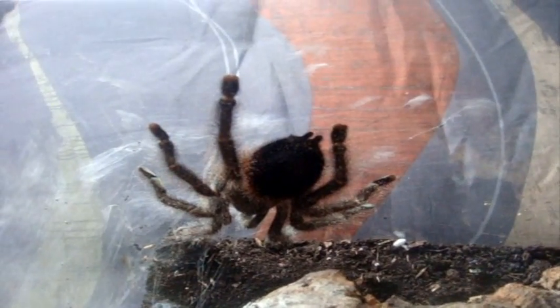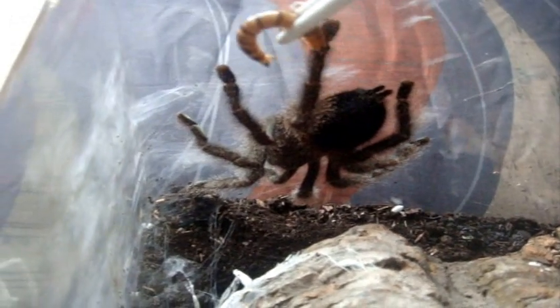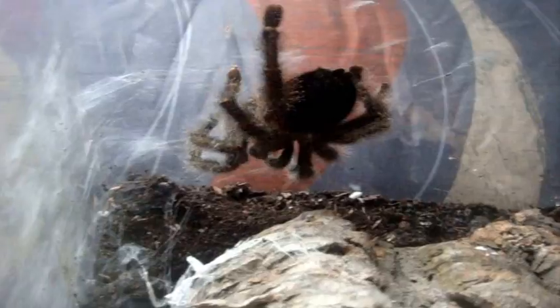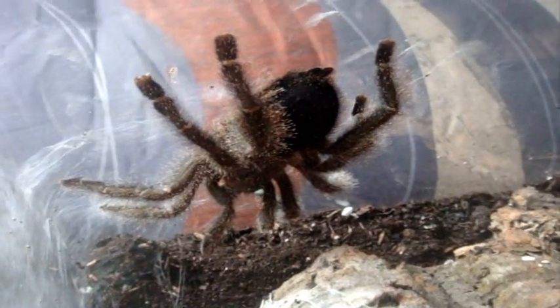Here's another T. This is an Avicularia huriana, the Ecuadorian woolly pink toe. Yep, grabbed it. That's a 5.5 inch female. Hopefully you can see, this is an A. Urticans female, giant Peru pink toe.